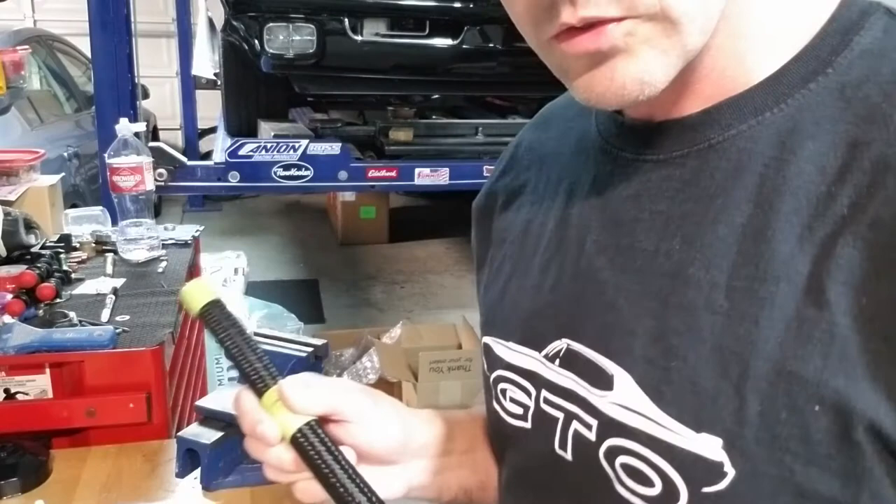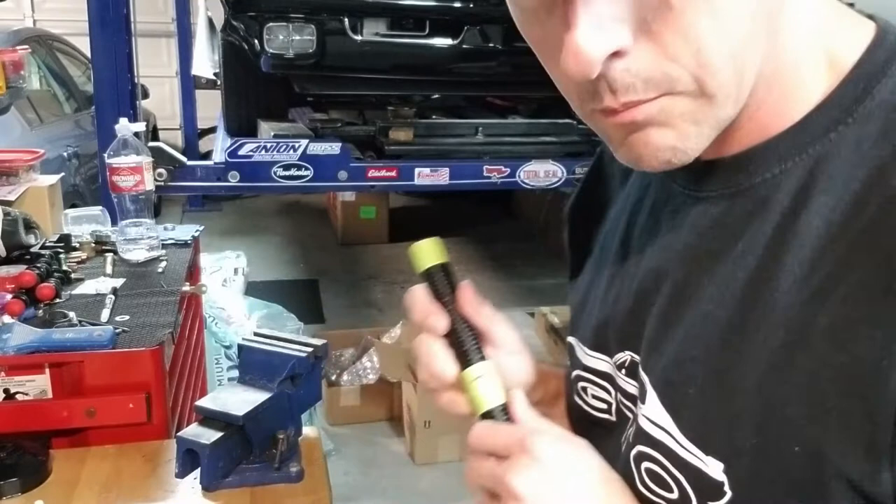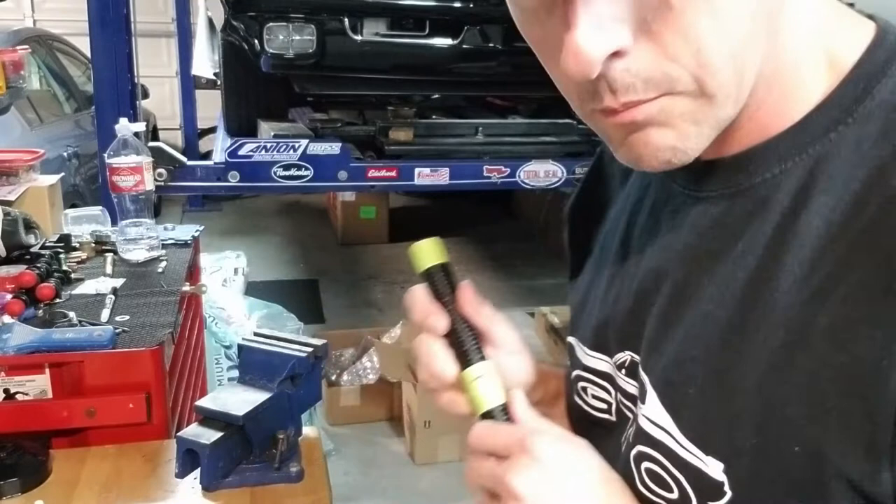You can use a hacksaw, but what I like to use is my portable bandsaw. Check this out. Ta-da! Oh yeah, check that out. I love AN fittings.